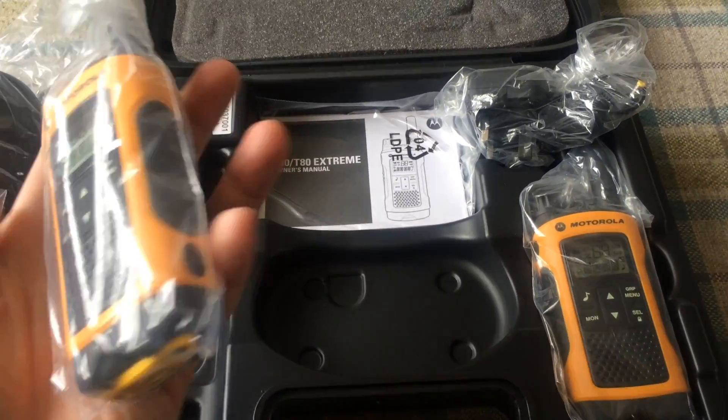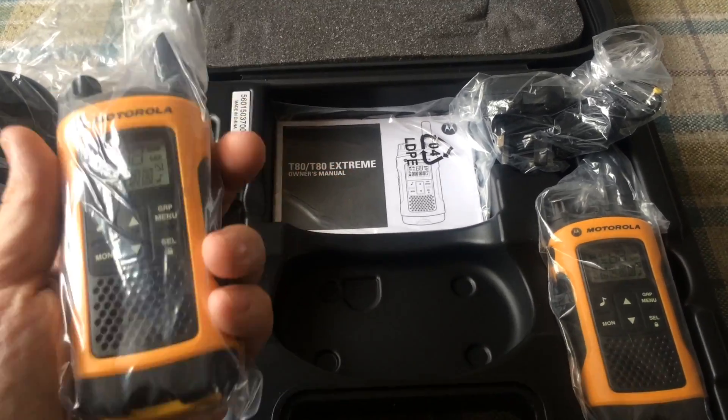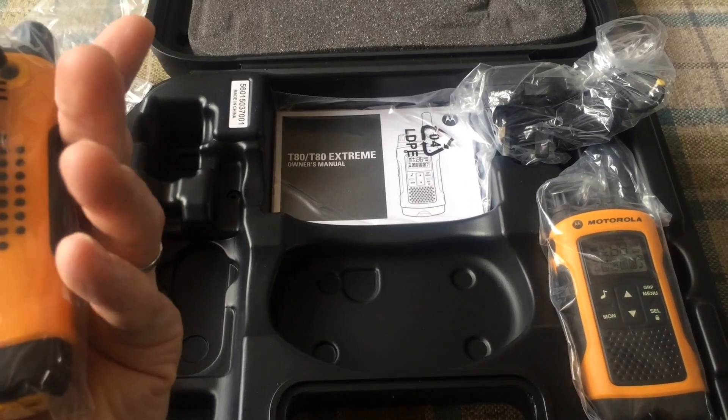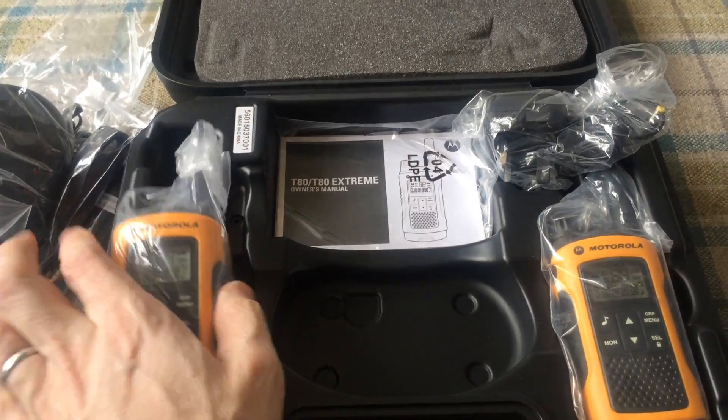Handset 1. It's not heavy but there's something to it — it doesn't feel like a plastic toy. These are a reasonable price so I'm expecting reasonable performance and not just a toy walkie-talkie dressed up.